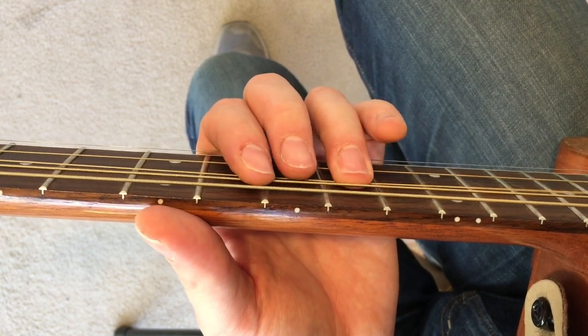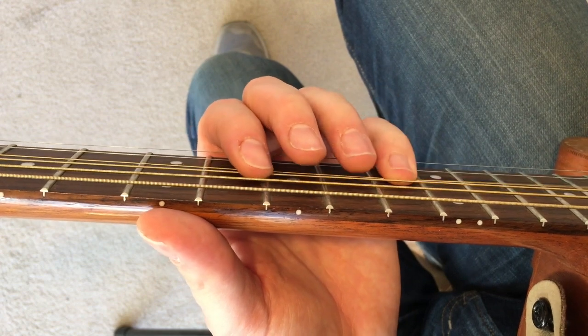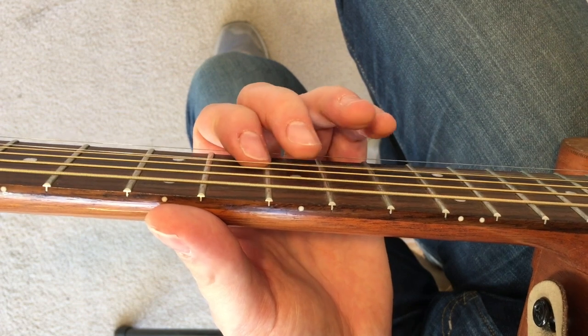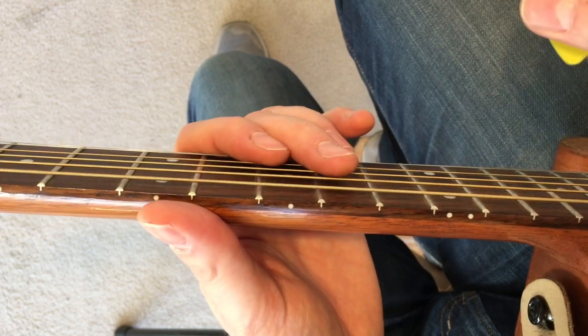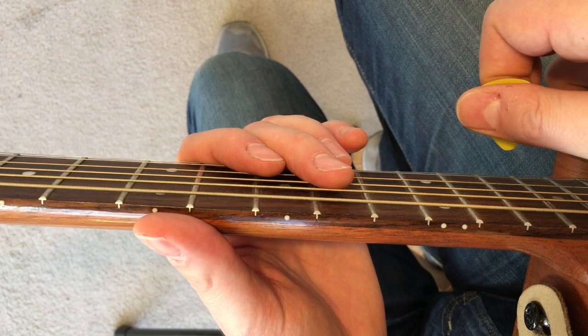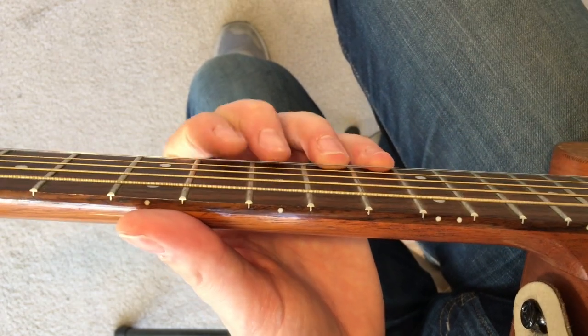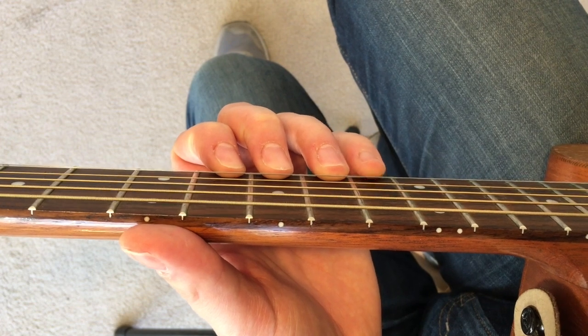I'm doing all down strokes for right now. If you're a super new beginner player to guitar, you can start off with just down strokes with your pick, which I'll show you a little bit later in another lesson. If you're a little bit more advanced, do down-up picking.